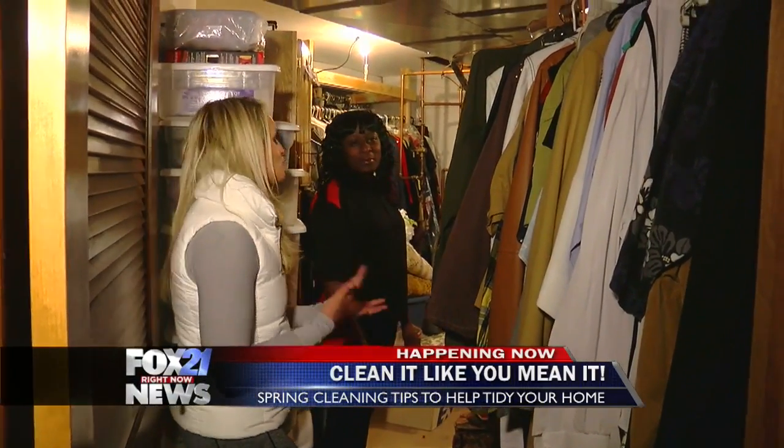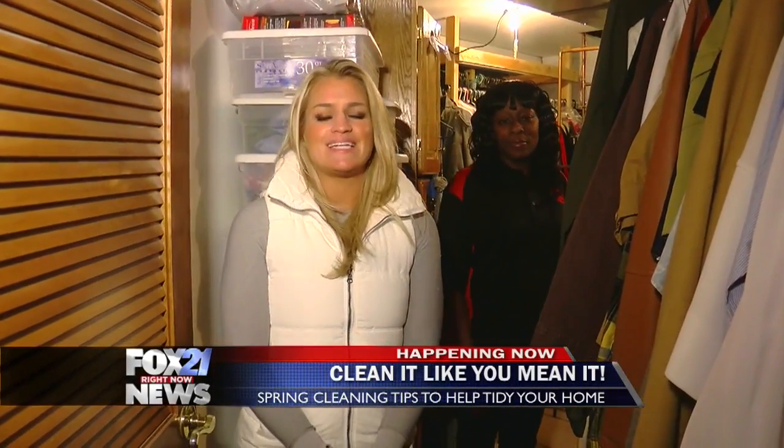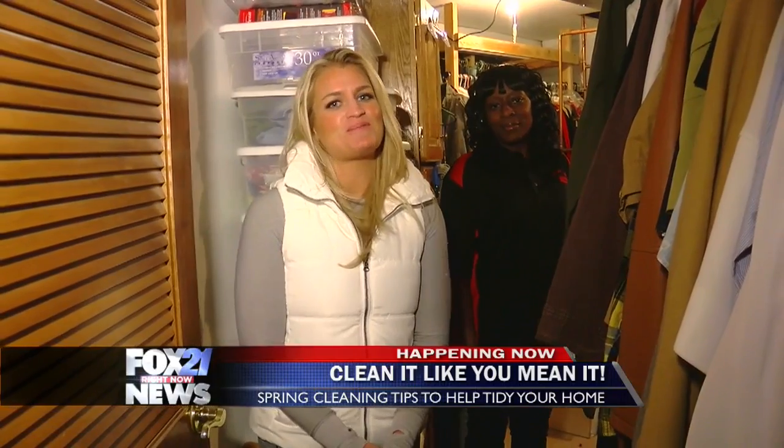All right, guys, I hope you take these tips and use them at home, because it is that time to clean your houses for spring. Back to you.